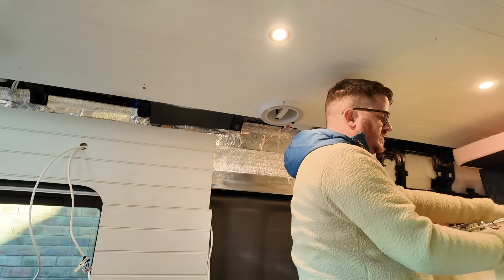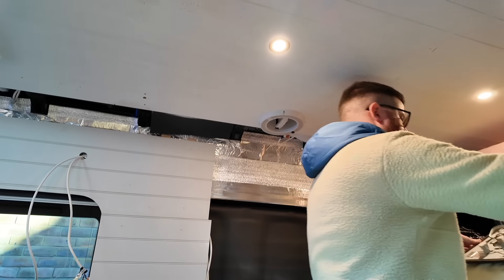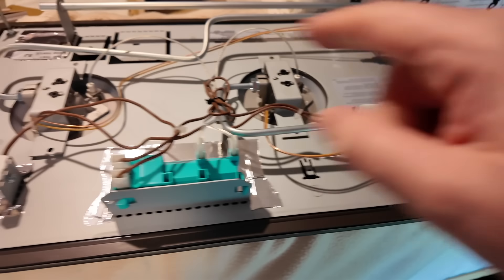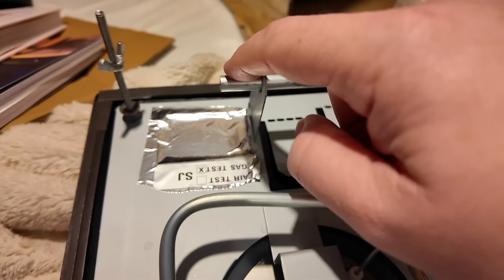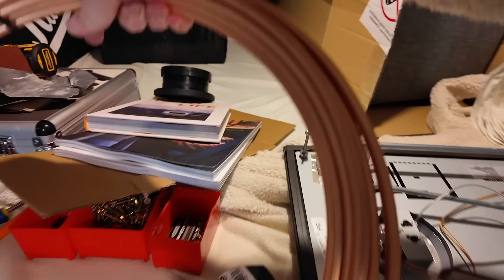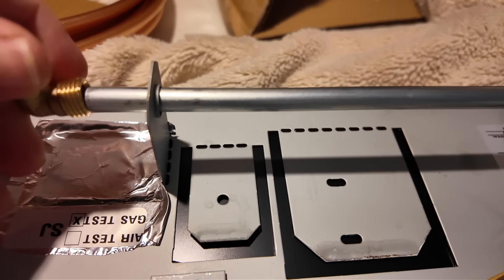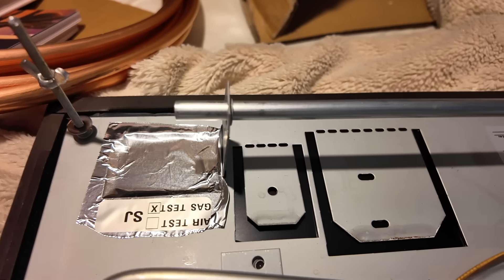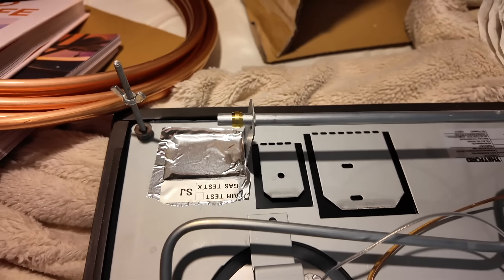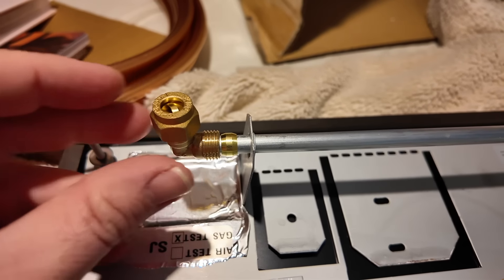I was a bit concerned I had the wrong size adapter — this is the bottom of the hob where the pipework connects. But actually that is 8mm there. The 90-degree bend — does the olive fit on? Yes it does, that's good. So it is the right size and it will go straight into a 90-degree bend.